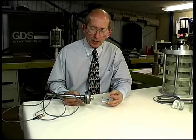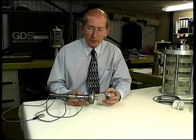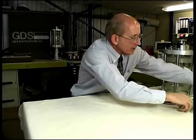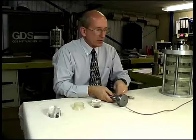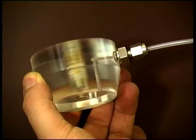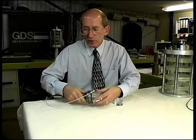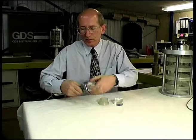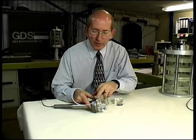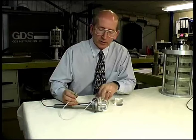When we want to do extension testing we need to use a different type of arrangement — the GDS extension top cap arrangement. In this case, instead of having a load button we have a special extension top cap with a screw on it that allows us to connect rigidly to the load cell. The extension top cap also has a connector to allow air pressure to come from outside of the triaxial cell down through a tube to be available on this face here.